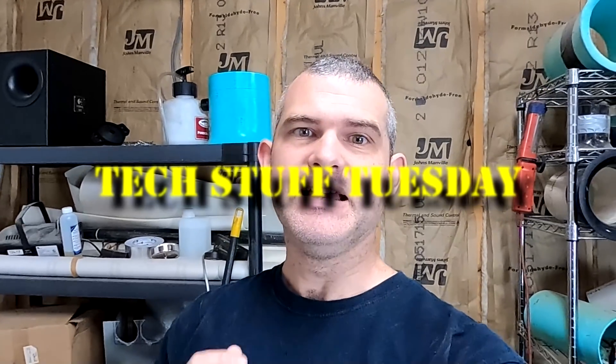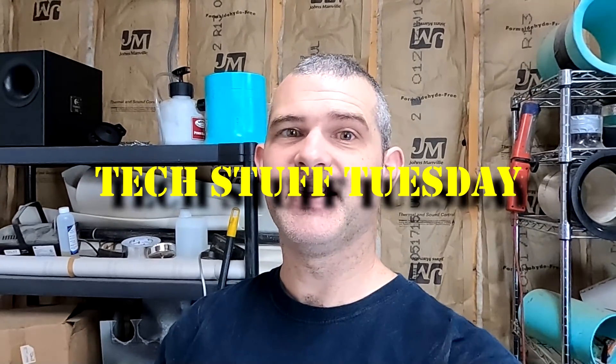Welcome to another Tech Stuff Tuesday. This week, I'm going to tackle something that has been around for decades. Do you actually gain 3 dB by doubling cone area? And do you actually gain 3 dB by doubling power? This is something that has been around for a very, very long time, and it's kind of a theory that is a general guideline to go by.